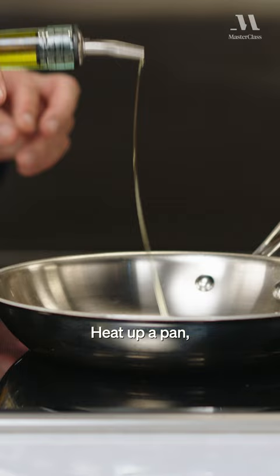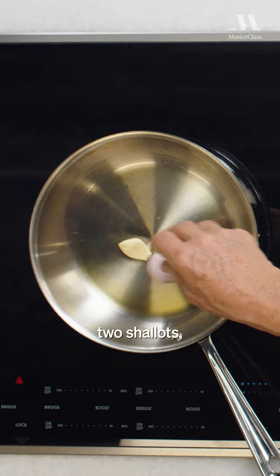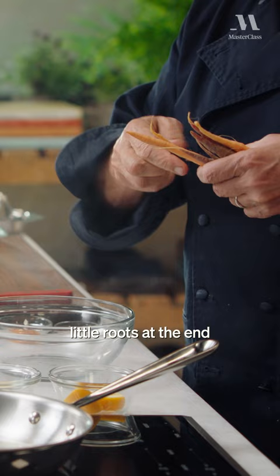Let's start with our carrots. Heat up a pan, a garlic clove, two shallots, and then we're gonna get some carrots. Take off the little roots at the end because they tend to dry out. Throw that right in here.